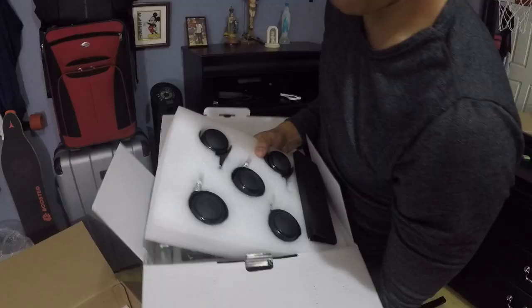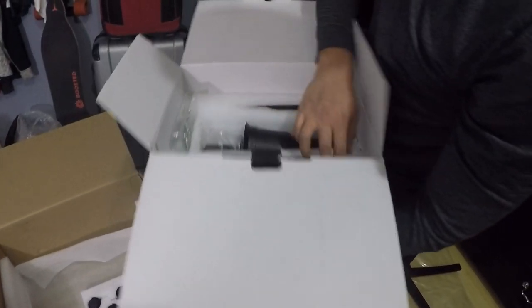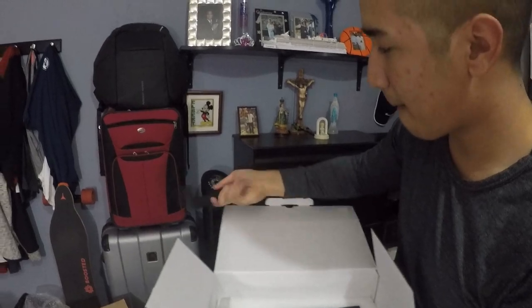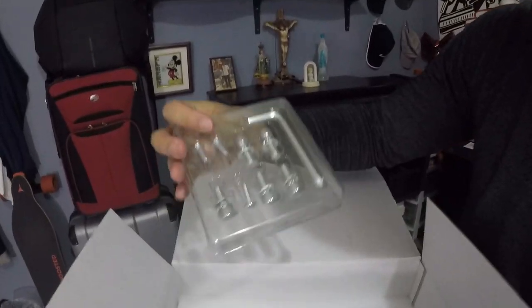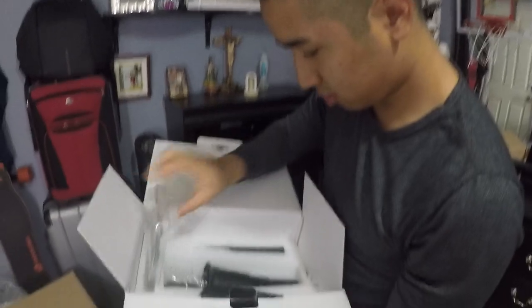Where's the earpods? There's the earpods — woah, they don't look like earpods at all. They look like a golf club. And here are the bolts. Oh, an allen key! Everything's already given to you so you don't really need any extra tools. And here's the piston.